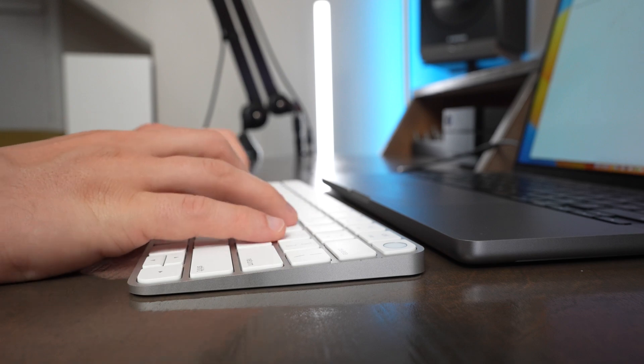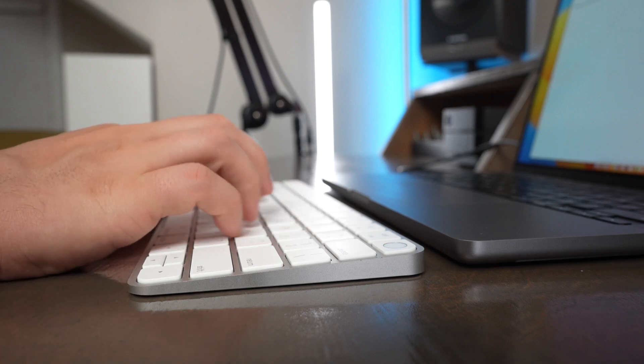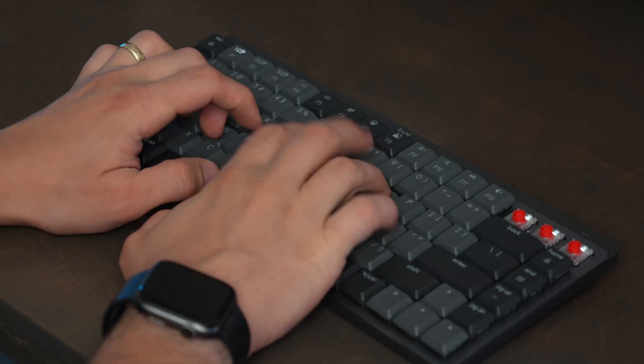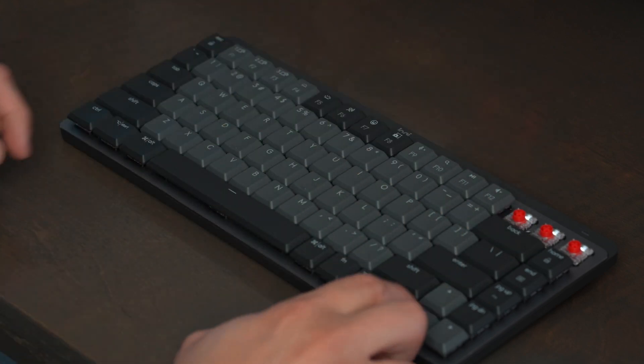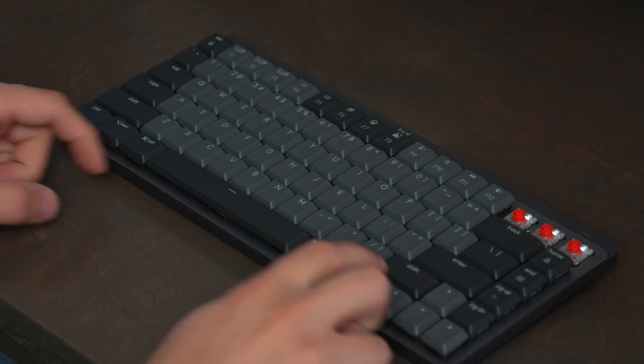First and foremost, the Magic Keyboard uses scissor-style switches, while the MX Mechanical Mini uses mechanical switches. Mechanical switches offer a very tactile but also noisy typing experience, which can be a lot of fun, but it's not for everyone — especially for people working in a public office who don't like to hear the clatter of other people's keyboards around them.